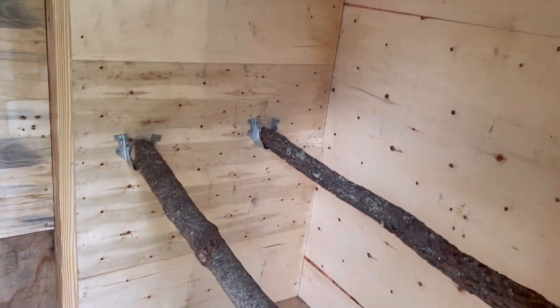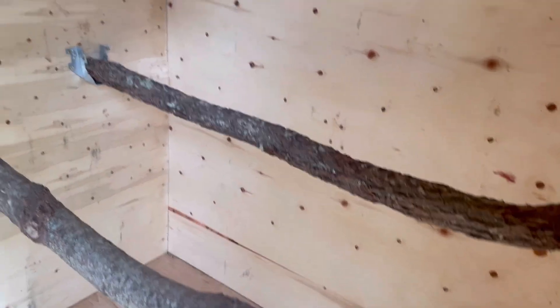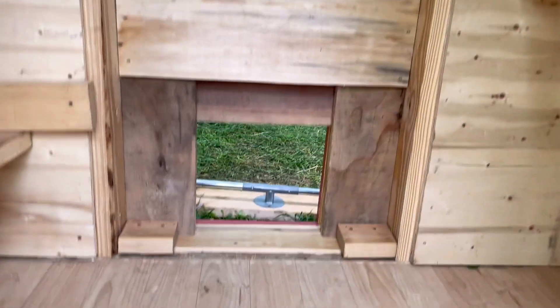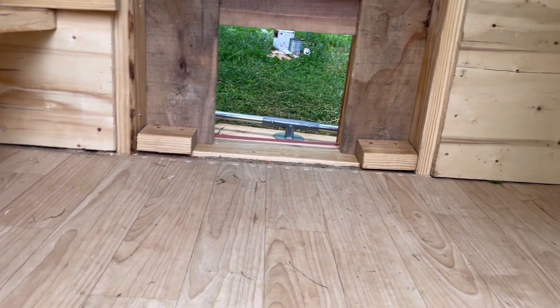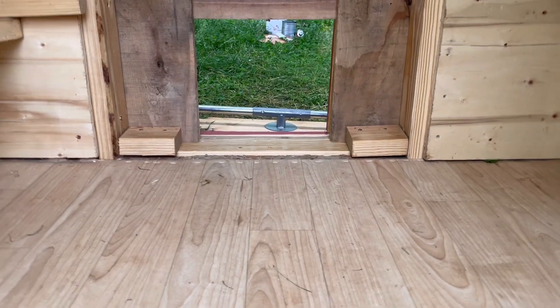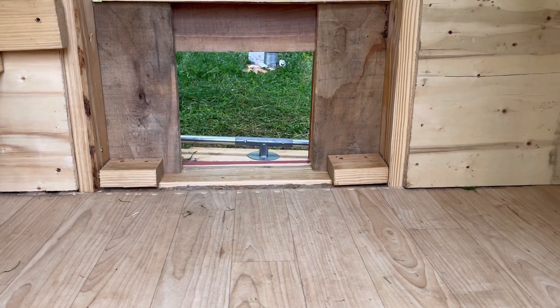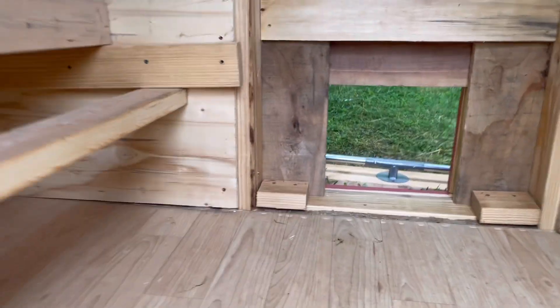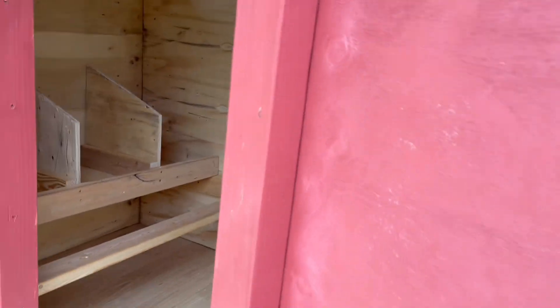I didn't make the doorway tall enough — I clunked my head right on it. I have to put two little flags reminding me it's lower now. This is all done — got the chicken door, and we just need to make the little step, the runway to go out over that metal frame. This is all done in here.